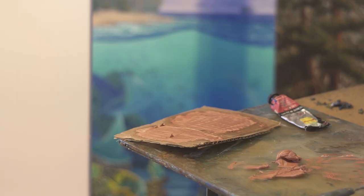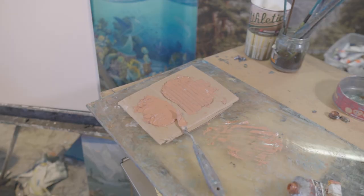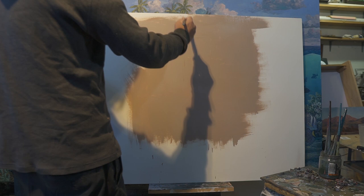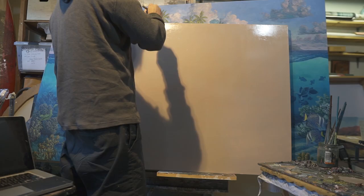Once that's done I'll apply my colored ground. It's a mixture of cremnitz white or lead white and a mars red, which is kind of an iron oxide red. I'll mix it up, slather it on a piece of cardboard, which sucks a little bit of the oil out of the paint and keeps the oil away from the canvas. This colored ground is called the imprimatura. I just apply it on there with some solvent and then I'm ready to go.